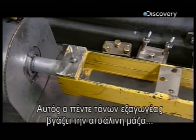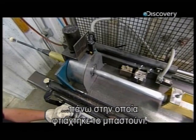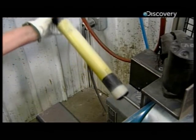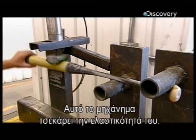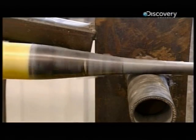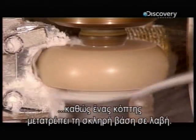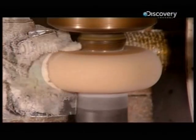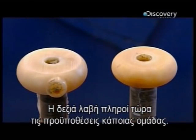This five-ton puller now extracts the steel form on which the carbon bat was built. They use pneumatic equipment to test its flexibility. A lathe then spins the bat as a cutter moves in and carves the hardened resin base into a knob. The knob now meets the league's specifications.